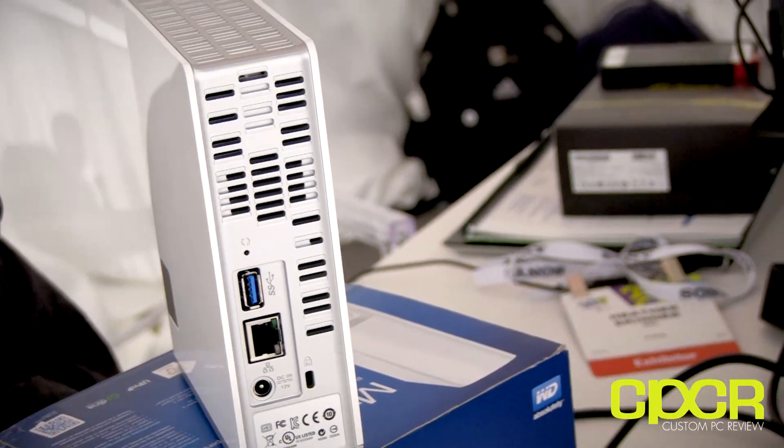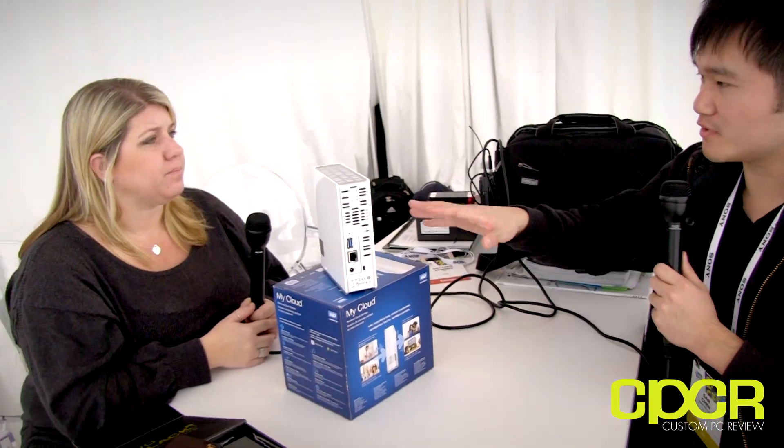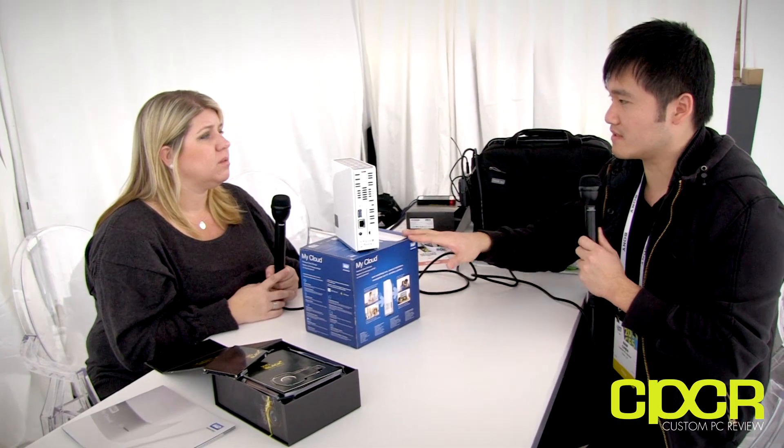The USB 3.0 port lets you expand capacity by adding additional direct-attached storage products. You can attach a My Passport or another MyBook to expand the capacity, and you'd still have access to that additional data through the network. The four-bay EX4 maxes out at 16 terabytes.